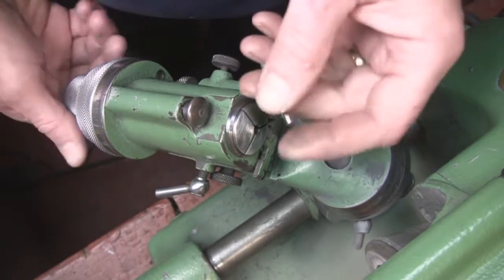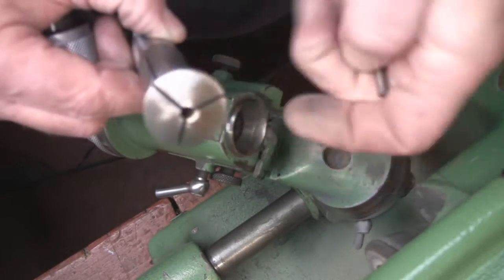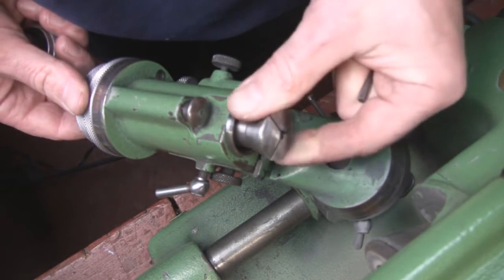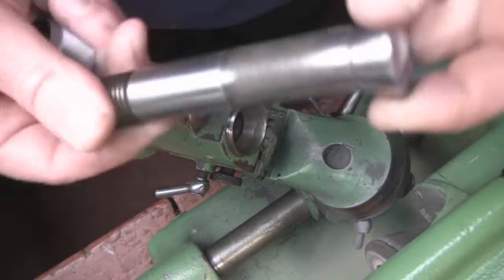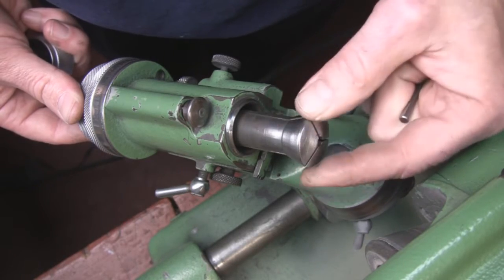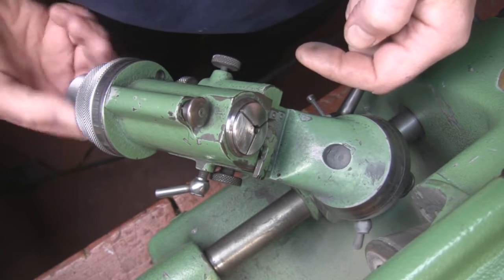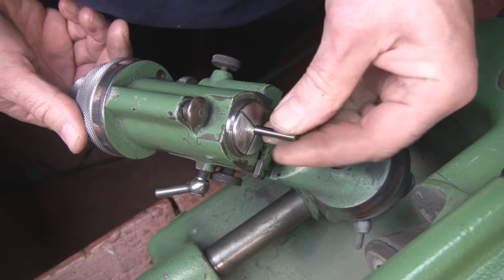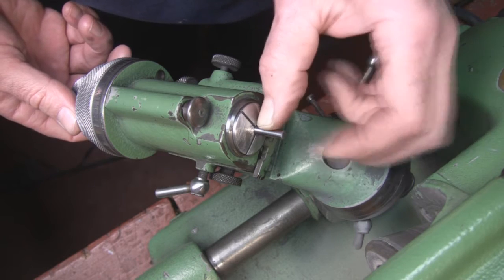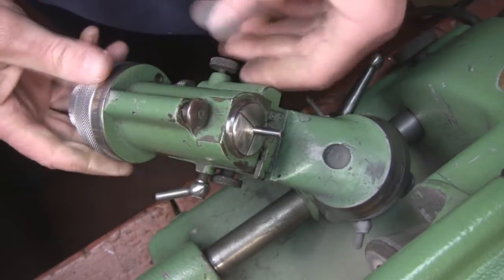Anytime you're going to grind a single-lip cutter, the first thing you need to do is find the right collet for it. In this case we have a 3/16th collet — this is an old one so the lettering is gone, but it should just slide in there. It's a little loose because it's not tightened down yet. You place the collet inside and turn it until this keyway lines up with the key inside. Then you've got a knob on the other end that you snug up a little bit. Put your carbide blank in and let it stick out a good three-quarters of an inch — that would be about right so you have room to work.